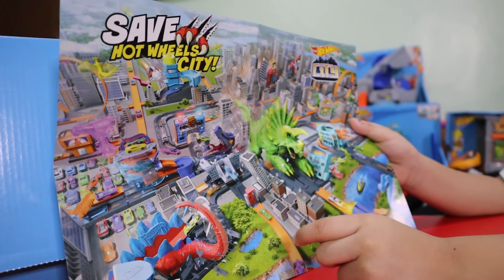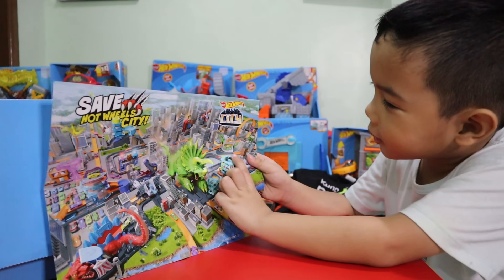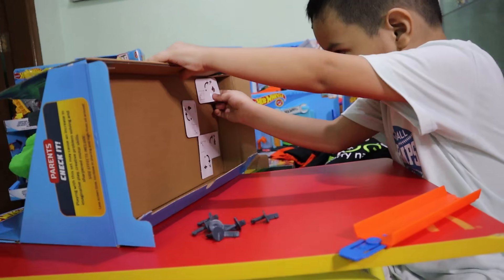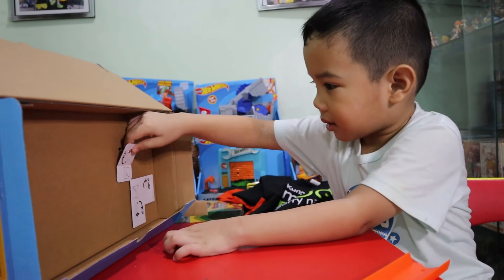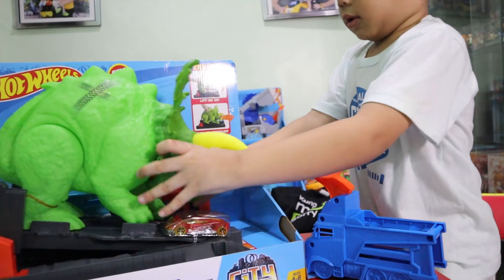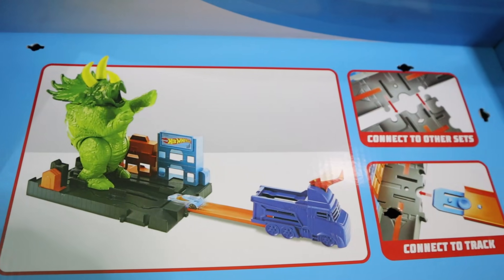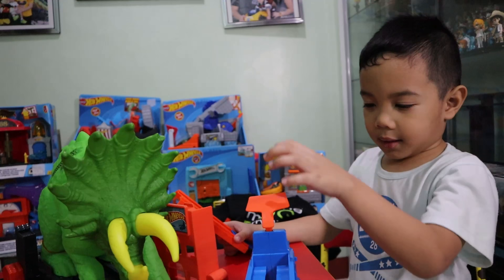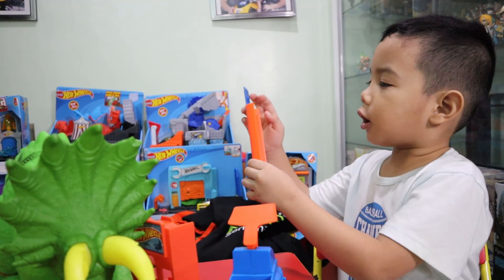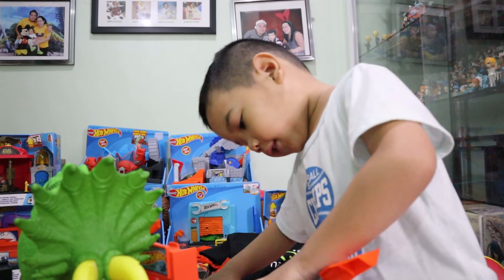I got that, I got that, I got that. That's a rancho and a connector and a car and a triceratops, and I'm going to connect it.